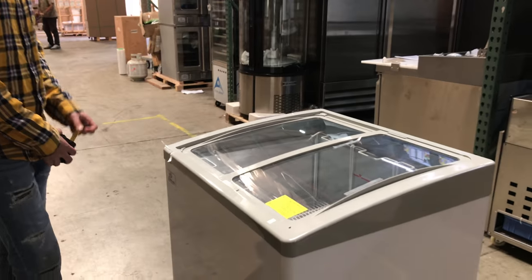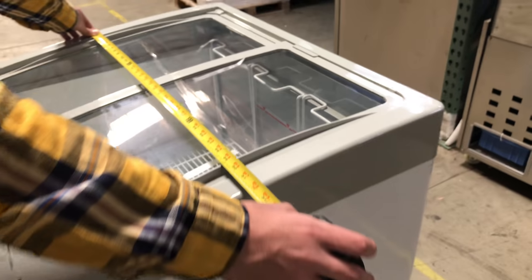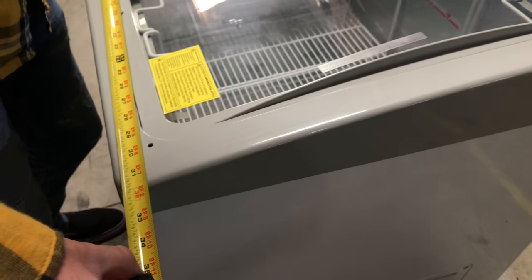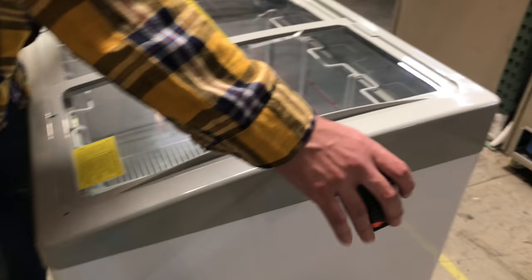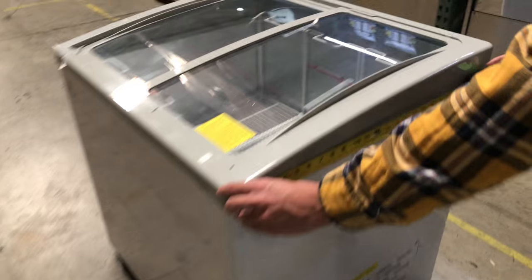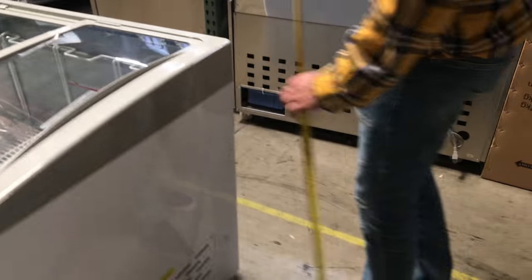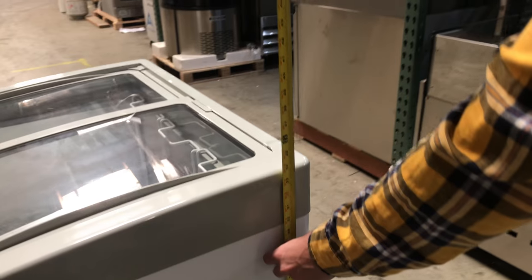Let's go ahead and first give you overall dimensions of the unit. The length is about 31 inches from the bottom, and if you want to measure it from the top middle, it's about 32. Depth wise, you're looking at about 27 inches, and this unit is going to stand at about 34 inches high. The unit does come with casters on the bottom, so you can easily move it around.